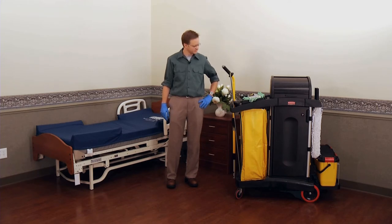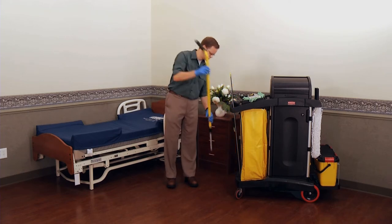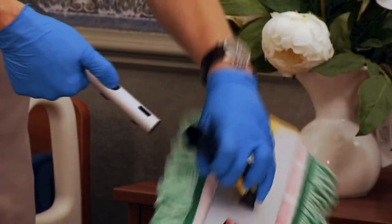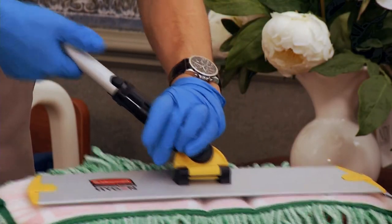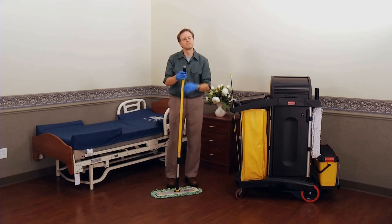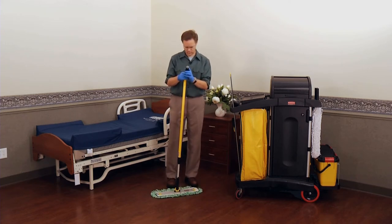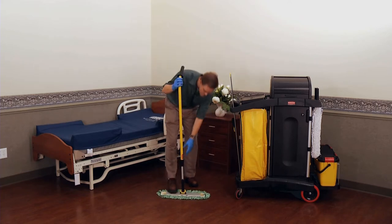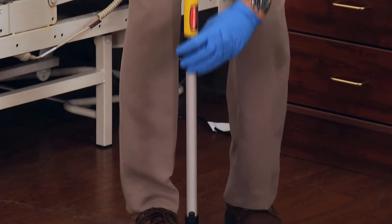Now let's cover connecting the frame to the handle. Just push one button on the handle to connect the frame. The ergo handle should reach your chin. To adjust the handle, loosen the black locking ring and extend or collapse the handle length.